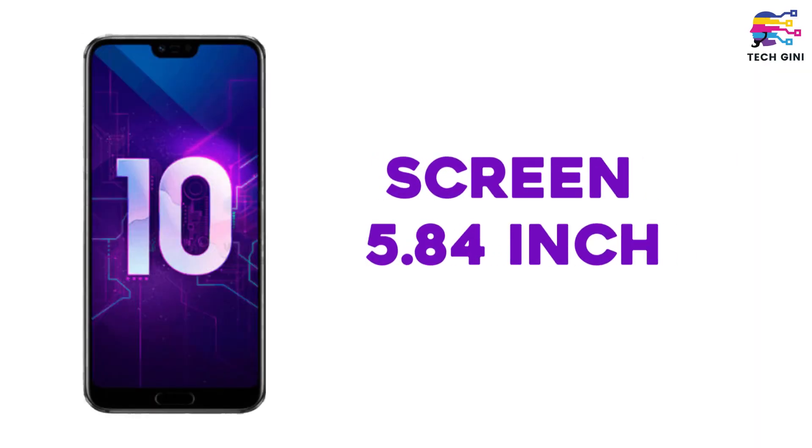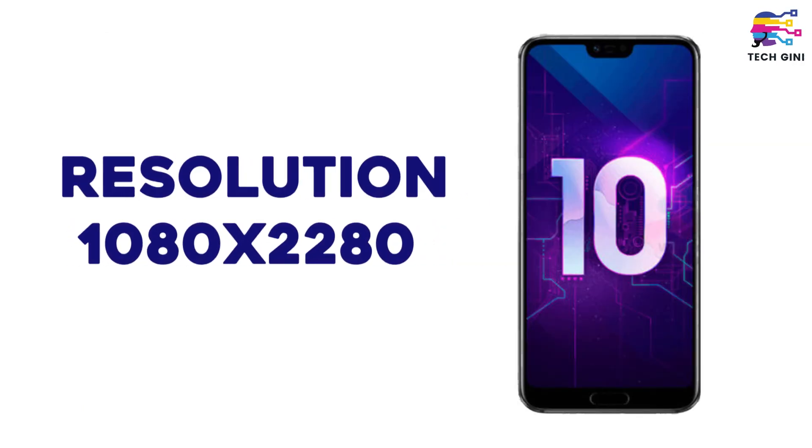We will talk about that later. But now, let's talk about other specifications. Honor 10 has a 5.84-inch screen with LCD display, and its screen resolution is 1080 by 2280 pixels, giving this smartphone a 19:9 aspect ratio.